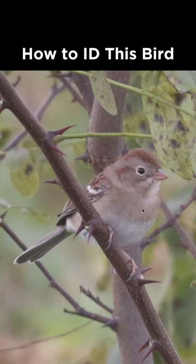and there's no streaking on the underside, but it does have this buffy orange chest. The belly is more of a white color. You can see the tail is relatively long. The crown and the rear of the face here are a rufous color. You can see a well-defined white eye ring and a pink bill, which makes this a field sparrow.